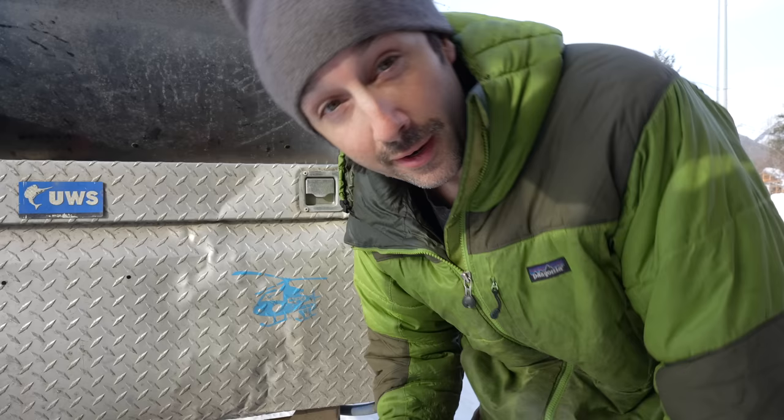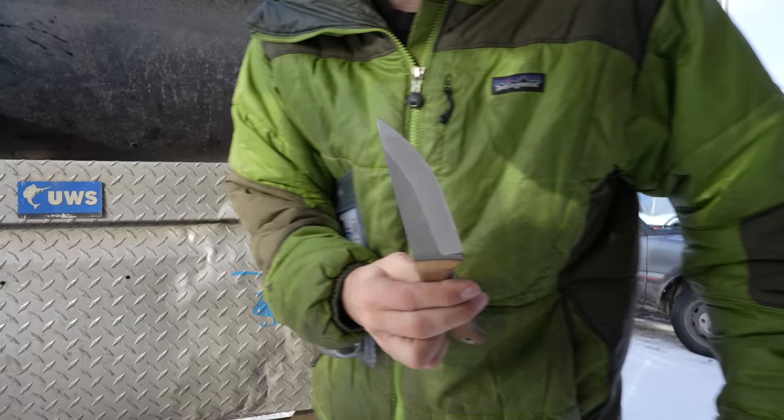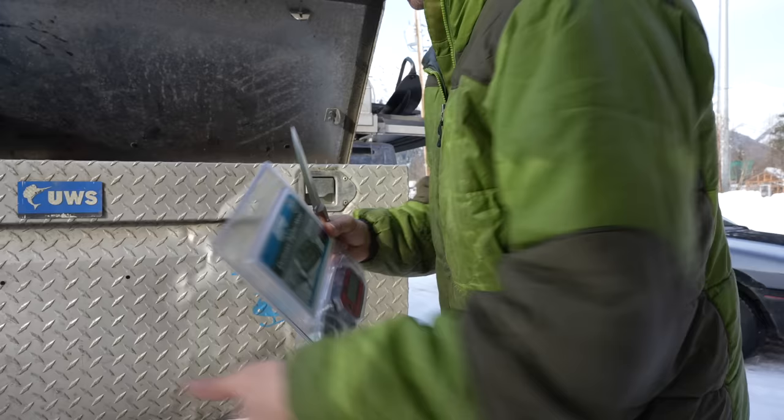We're going to put this meter in between everything, so let's get that out of the casing. Real quick I want to give a shoutout to Kyle at Deep State Cutlery — he hand makes these knives and they're freaking sweet, so check them out. I just keep this knife in the truck all the time and use it for stuff like this.